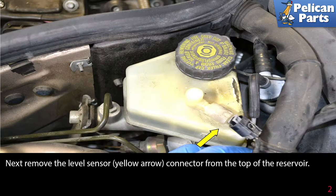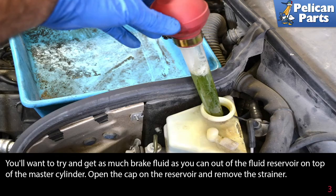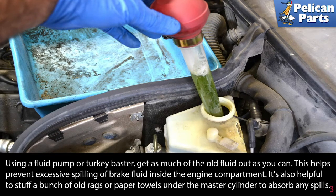Begin by removing the level sensor connector (yellow arrow) from the top of the reservoir. You'll want to get as much brake fluid as you can out of the fluid reservoir on top of the master cylinder. Open the cap on the reservoir and remove the strainer. Using a fluid pump or turkey baster, get as much of the old fluid out as you can — this helps prevent excessive spilling of brake fluid inside the engine compartment.